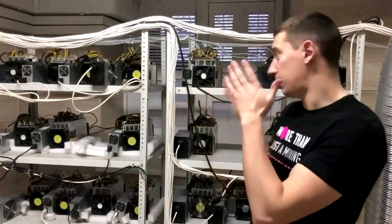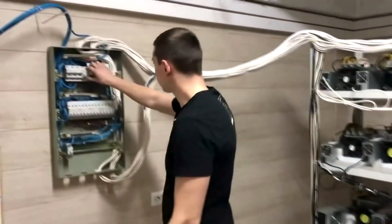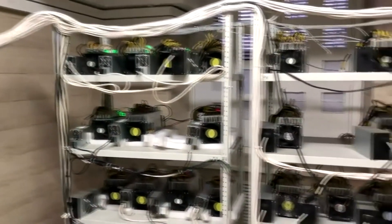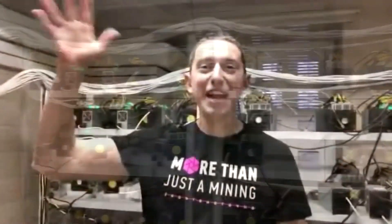At the end of our video review, I would like to show you how the air-cooled farm works, which was shut down during the video. Bye everyone!